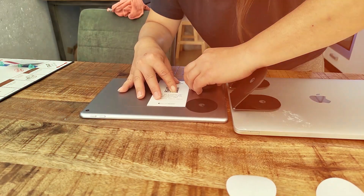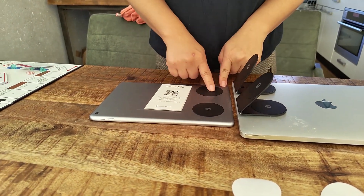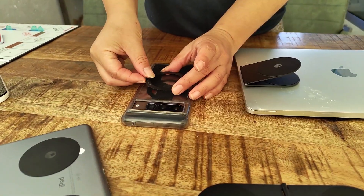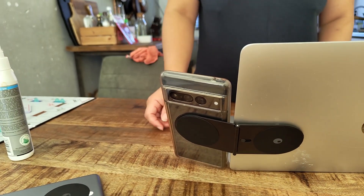With the complete kit you also get a spare set of adhesives, so you can attach one to a second tablet or keep it as a reserve. You also get a few extra adhesives as spares in case you want to take them off, and an extra one for phones so you can use an additional phone or keep it as a reserve.